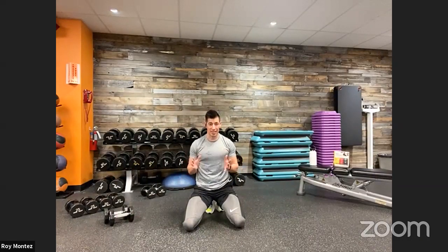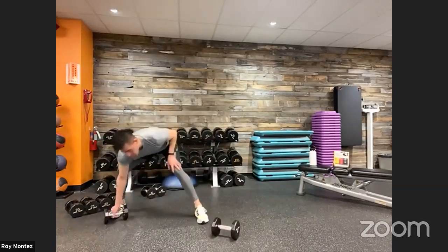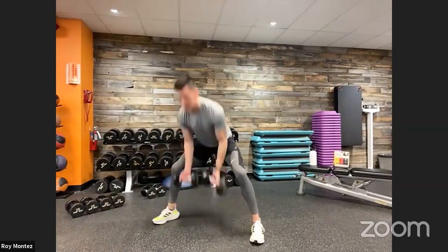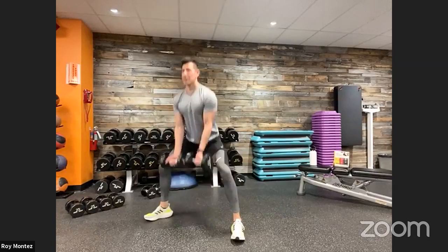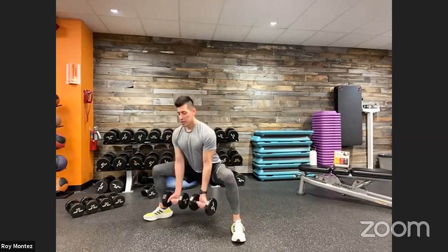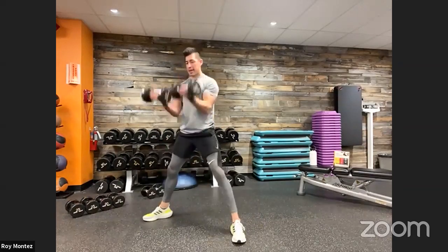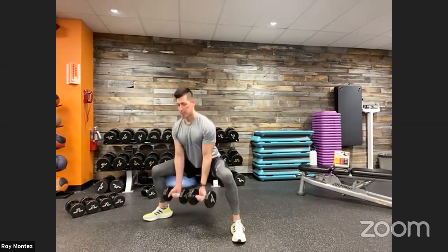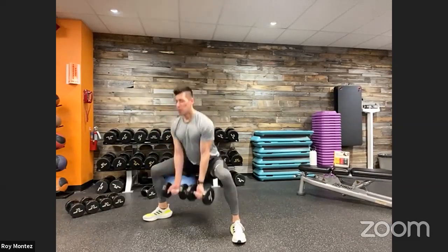20 seconds of rest — into our sumo squat to bicep curl. Minimal rest time — that's the advantage here, keeping that heart rate elevated and burning those additional calories. 40 seconds on the clock — grab that weight, assume our sumo squat position, down and up with that bicep curl. Control this movement. With that sumo squat, you should feel more activation in that lower part of your glute, your hamstring. Keeping that back nice and flat, chest up, head up, shoulders back, elbows tucked in for that bicep curl. Last three, two, one — and time.